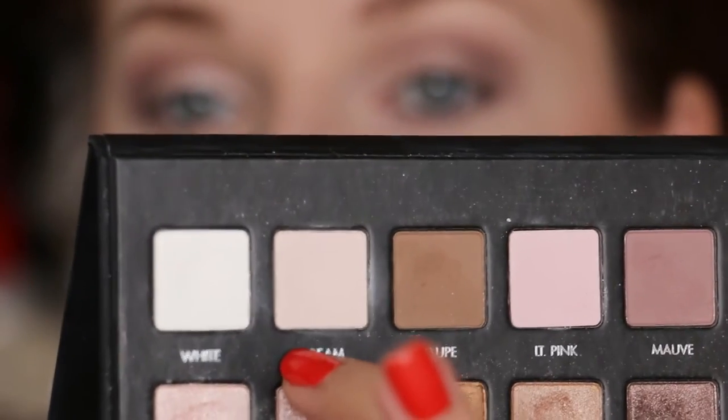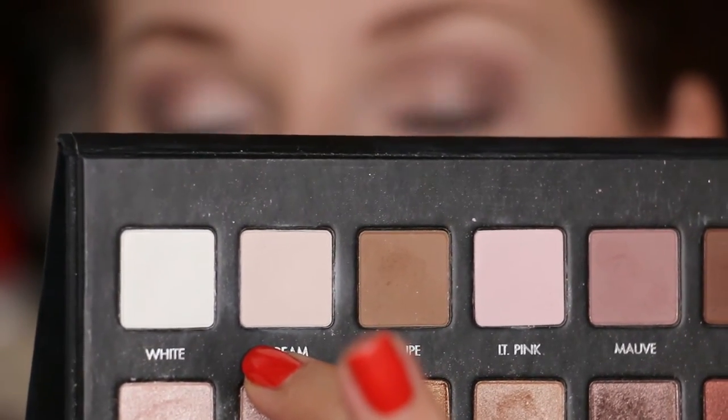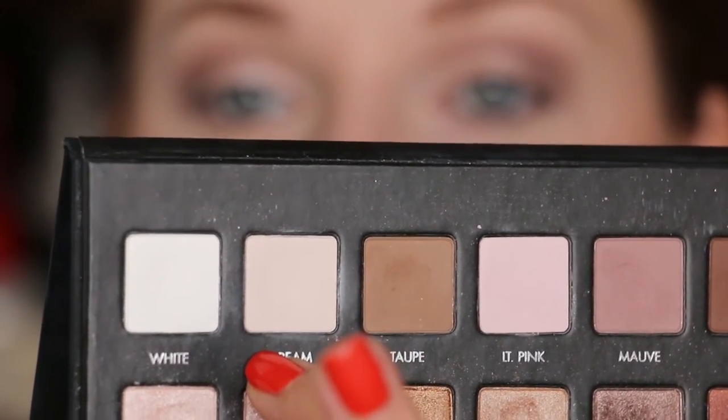Next I'm going to take the shade cream and use it as my brow highlight and my inner corner highlight.